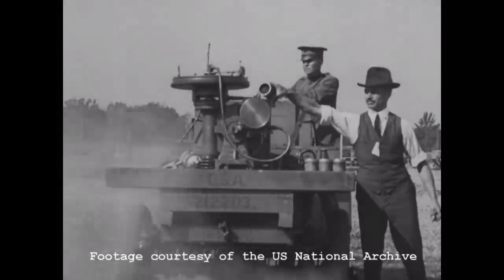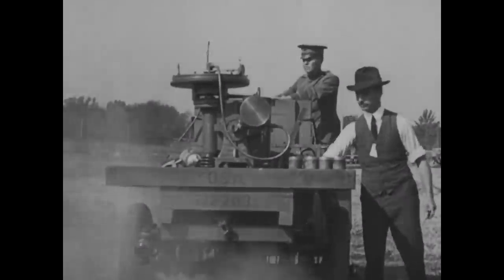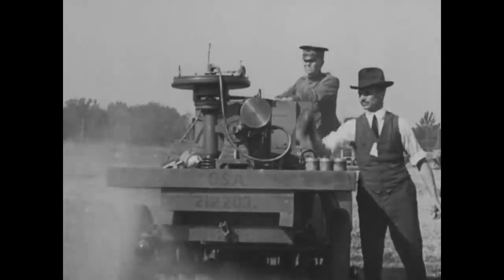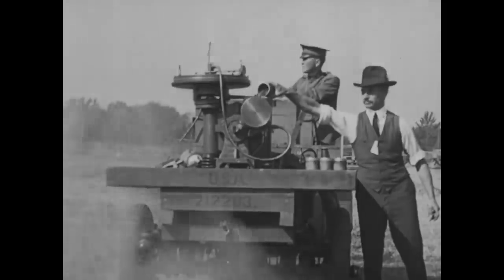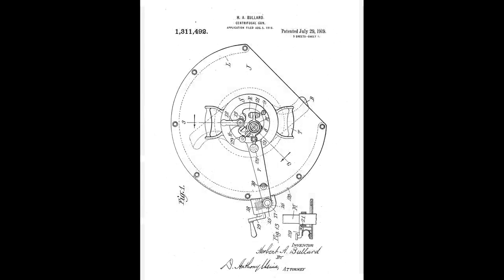There seems to have been something of a centrifugal machine gun craze, with several more patents filed between 1917 and 1926. A Scientific American article from March 1918 even noted that every so often the daily press becomes enthused over a new centrifugal gun. One of the earliest patents granted was for a design by E.E. Porter, dating from January 1917. This was followed in July 1919 by inventor Herbert A. Bullard, who was granted a patent on a design which fired a disc rather than a ball.